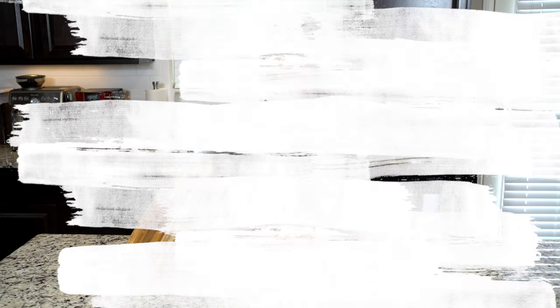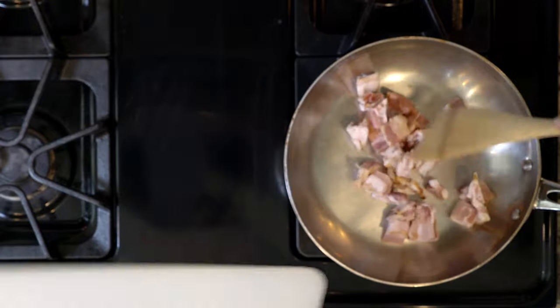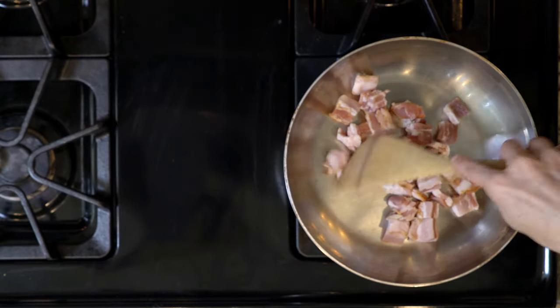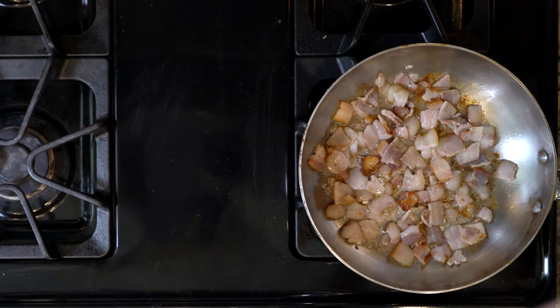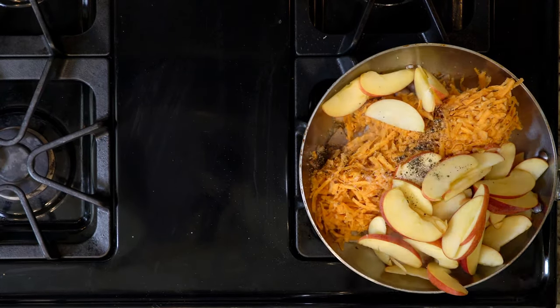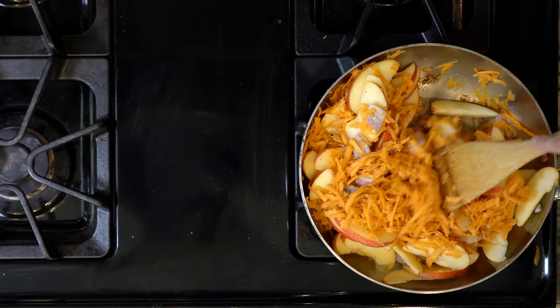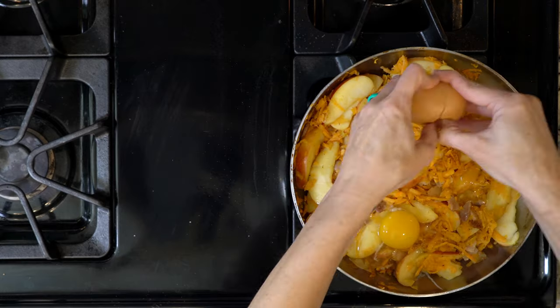On that note, let's get cooking. First, preheat the oven to 375. Cook the bacon over a medium-low flame in an ovenproof pan for five minutes. Add the shredded sweet potato and apple slices, season with a little salt and pepper, and let everything cook for roughly five minutes, mixing together occasionally.